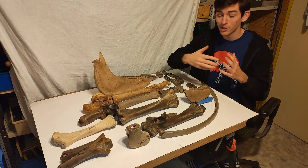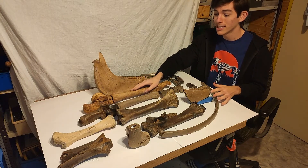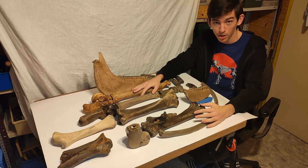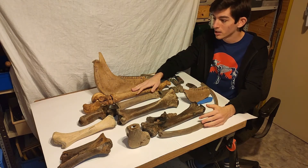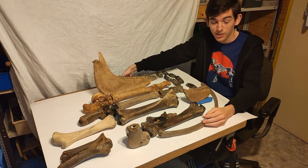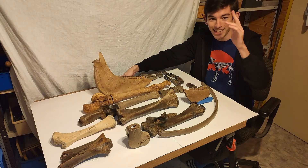There was a lot of information in the last few minutes, but I want to tell you as much as possible about ice age fossils and paleontology in general on my channel. Hopefully you learned something about the anatomy and skeleton of ice age horses. Don't forget to like and subscribe, and I'll see you in the next video.